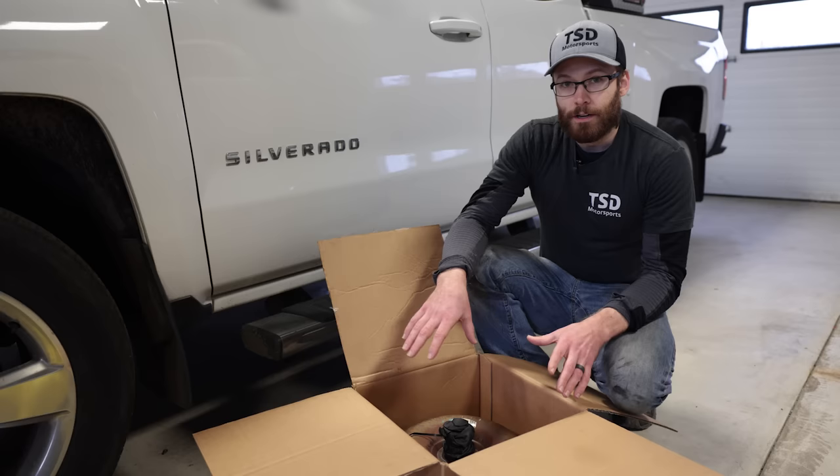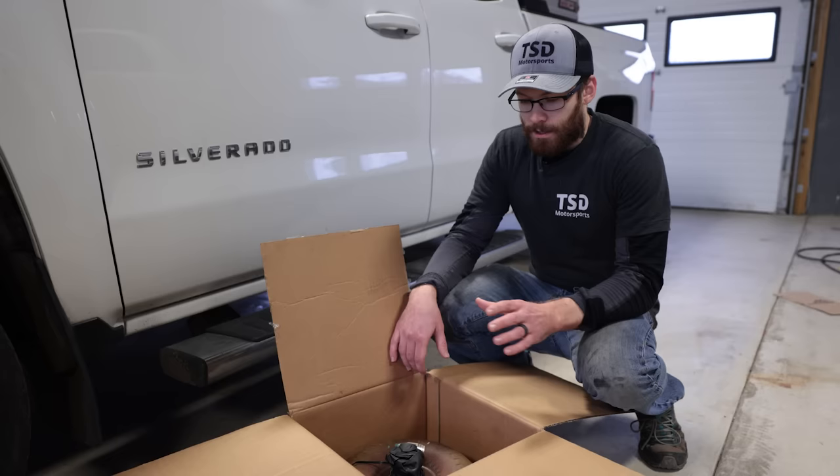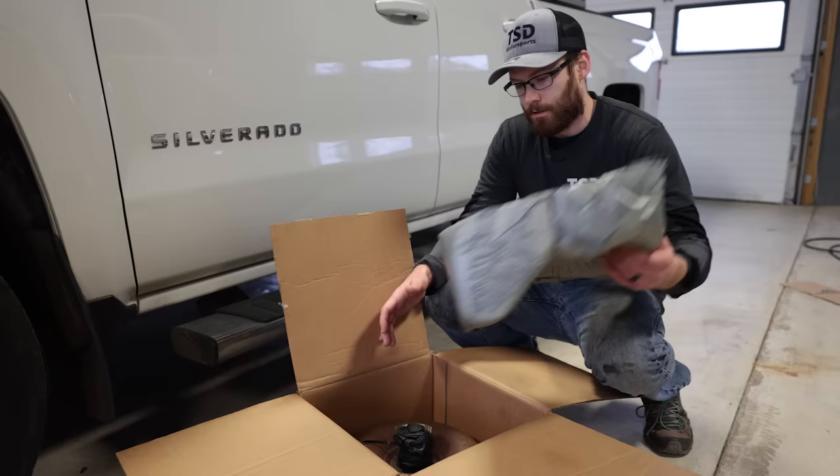If you're going to be keeping your truck for a while, I would definitely suggest proactively changing this out somewhere between 80,000 and 120,000 miles when a lot of the failures are occurring. A transmission rebuild or replacement can be anywhere from $4,000 to $6,000, whereas swapping one of these out is just a few hundred bucks, especially if you can do it yourself.